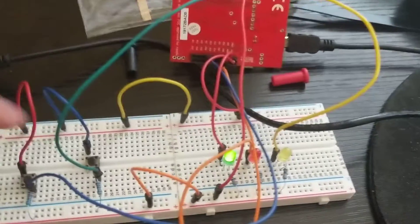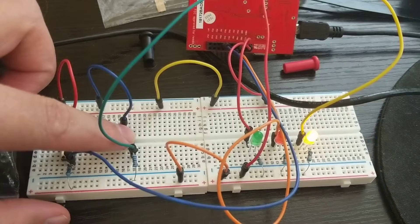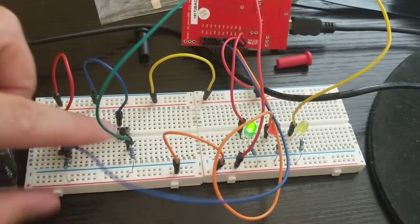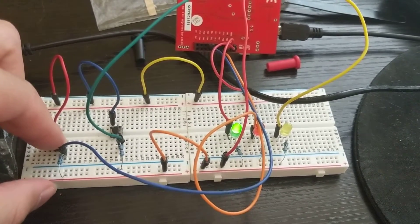So first switch one, as you can see it switches each one. I slowed down the time just so you'll be able to see it.